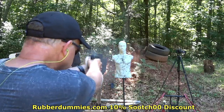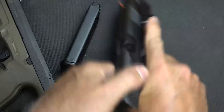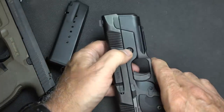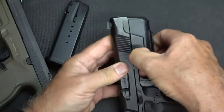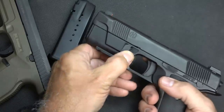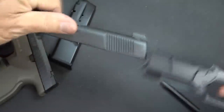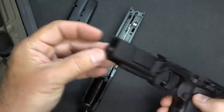Rubber Dummies is one of the best training tools on the market — get a 10% discount using code Suit00 via the link in the description. Now we're going to disassemble both firearms, mainly because I want you to see the chassis system. First thing you have to do with the Hudson is push in this little button — it really takes a little bit of doing to get it down; you probably need to take a punch and you'll hear it pop. Then you can bring your lever down, release the striker, and pull the slide right off. You'll notice that the recoil spring is captive and it really rides low in the frame.